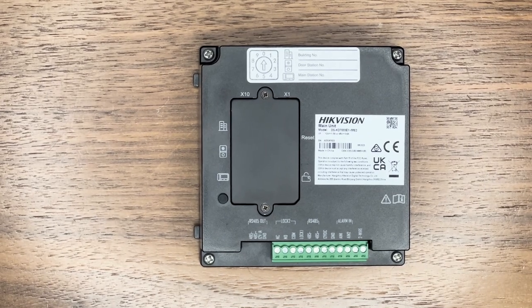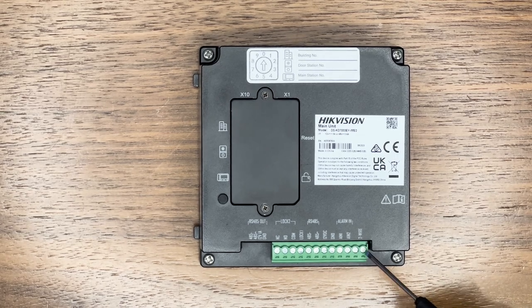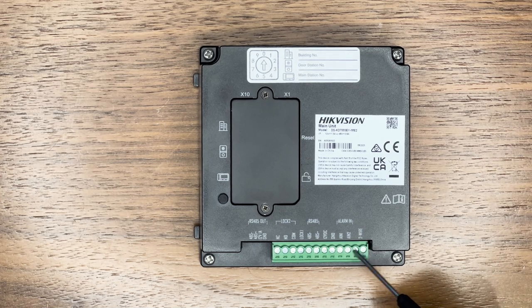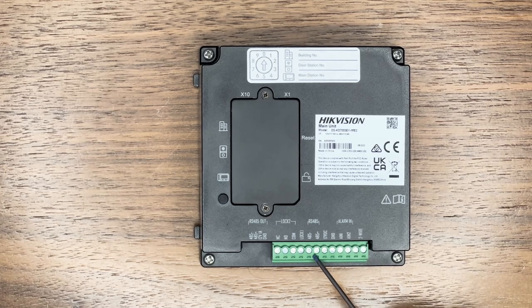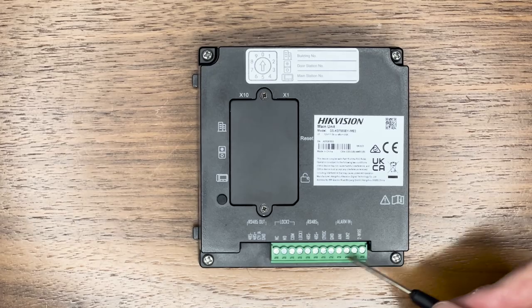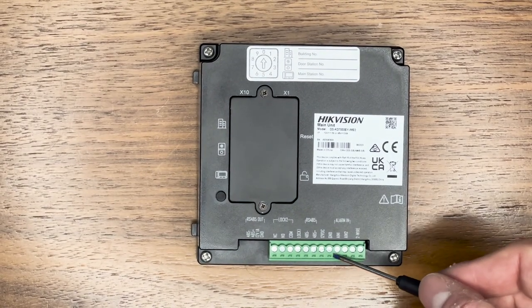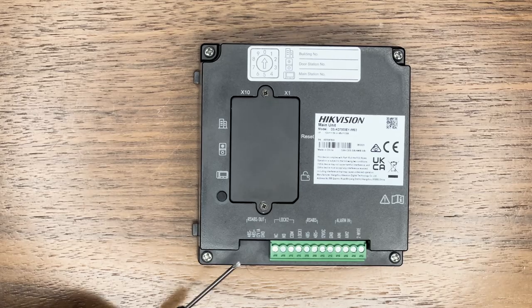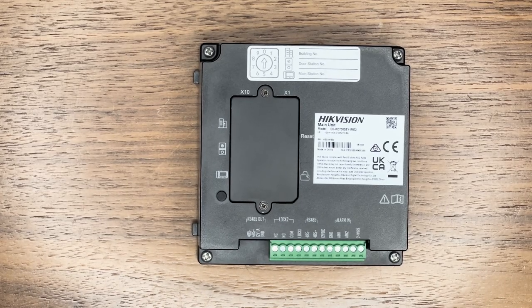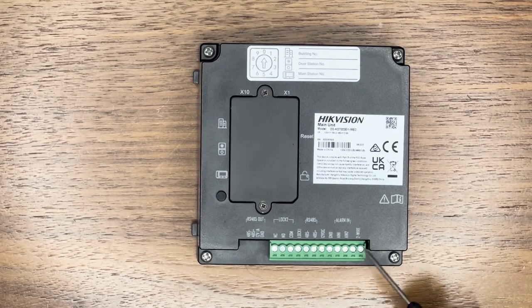Looking at the back of the door station, we can see the terminal block along the bottom. The first two terminals are the two-wire connection — there's no polarity, so it doesn't matter which goes in which. You've then got NC and NO and your common, your lock, RS485 positive and negative, and your ground and alarm in connections. These connect to your door locking mechanisms, and RS485 connects any sub-modules that daisy chain off. Let's get the two wires popped into the bottom.